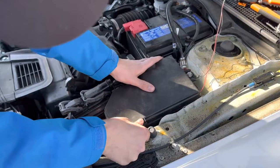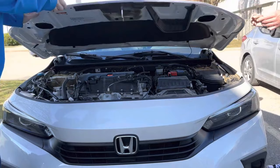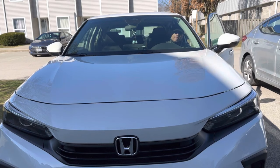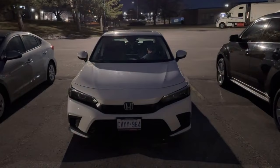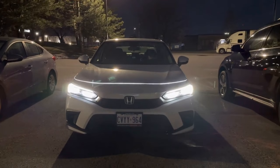Now we just close the hood and start the vehicle up to see how it looks. There we have it folks — not too bad at all, looking pretty sweet. Thanks for watching and as always please don't forget to like and subscribe, and check the description for the link to buy the product.